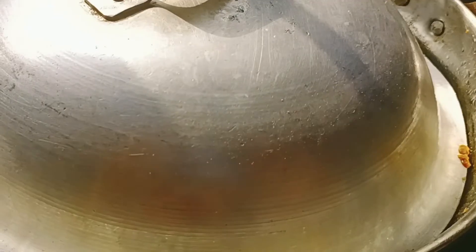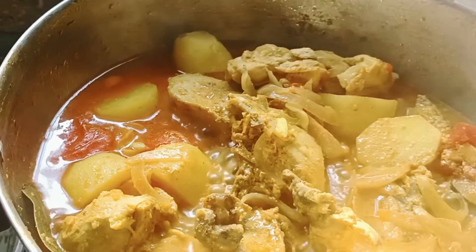After 30 minutes, place the kadai on a burner and cover it for 15 to 20 minutes under medium to low flame. Meanwhile, add three green chilies and mix well.